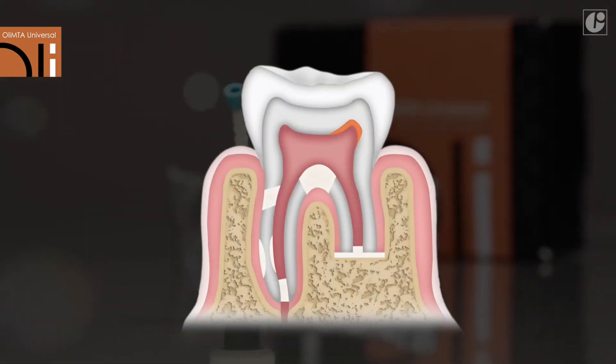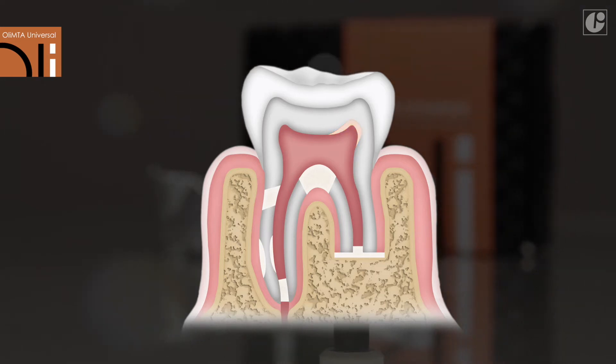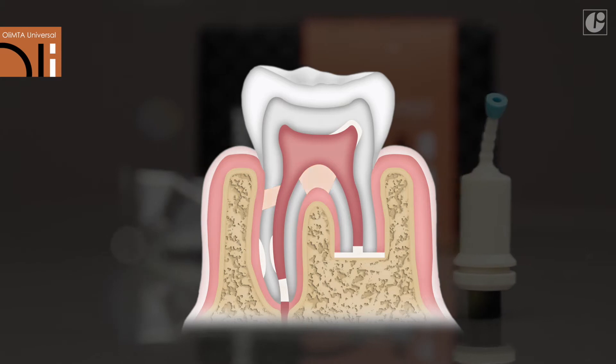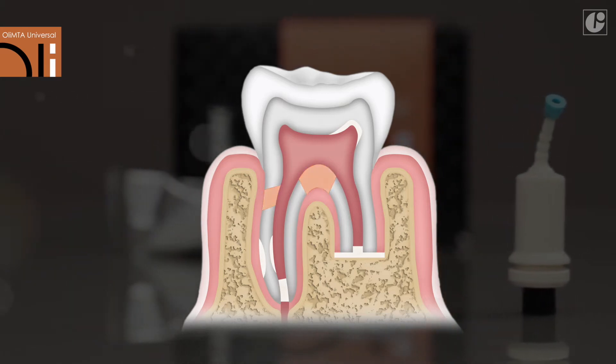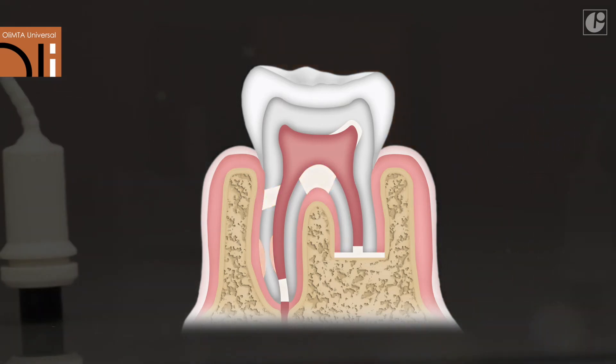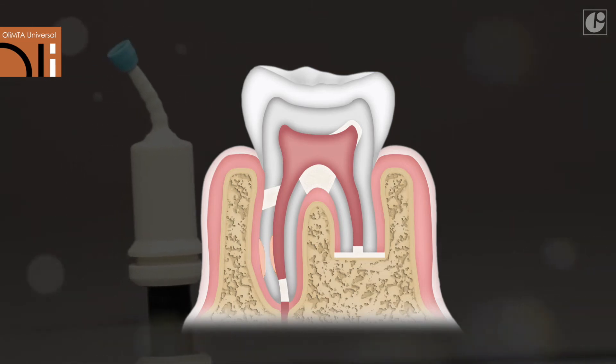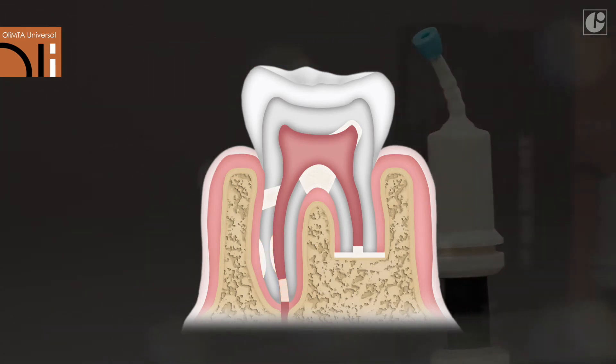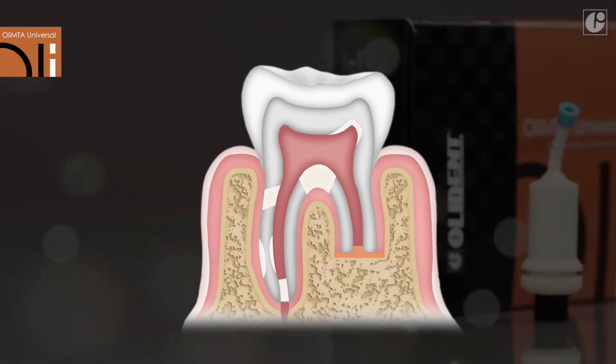Clinical indications include: direct pulp capping and after pulpotomy; repair of root perforation and in the furcation area; internal and external root resorption filling; apexification; and obturation after apical root resection.